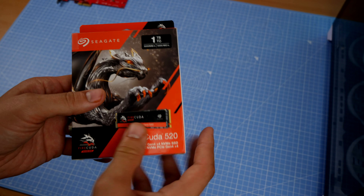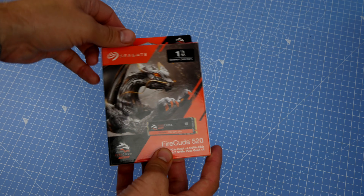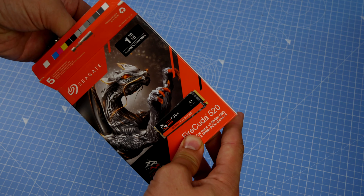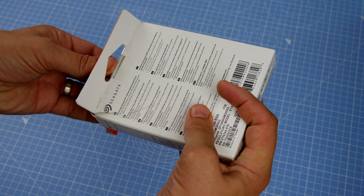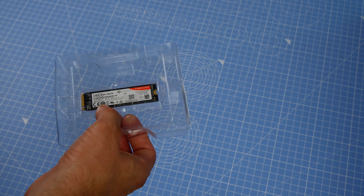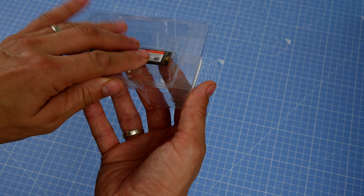The 520 is Seagate's Gen 4 NVMe SSD drive, so it's intended to work with AMD's PCIe Gen 4 setup, meaning you can get up to 5000 MB/s spec. If you've got an AMD motherboard and the right technology, you can run some pretty nifty speeds with this drive.